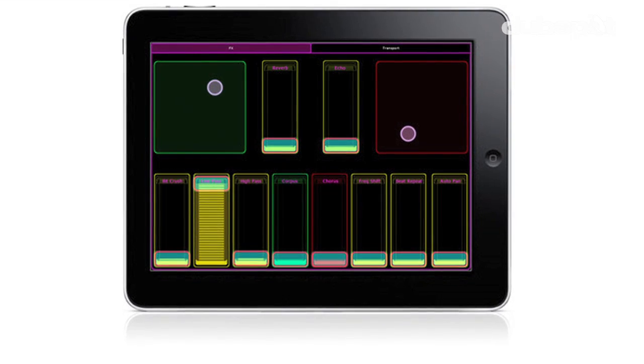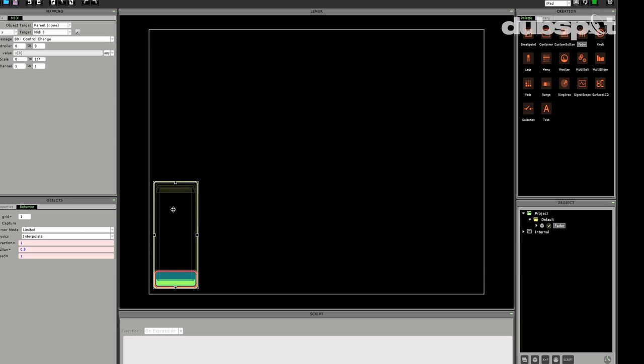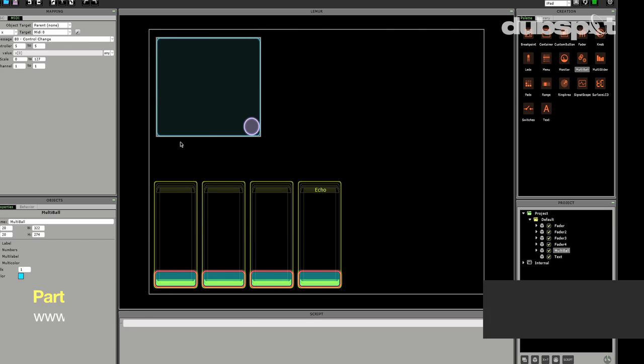Hey gang, Evan Sutton here. I'm here at DubSpot in New York City. You may know me from tutorials on YouTube channels such as this one. Today we're gonna talk about the new Lemur app for iOS. We're gonna work with the editor a little bit and get everything going with Ableton Live. If you haven't seen part 1 of this tutorial, I suggest you check it out because today we're gonna pick up where we left off.